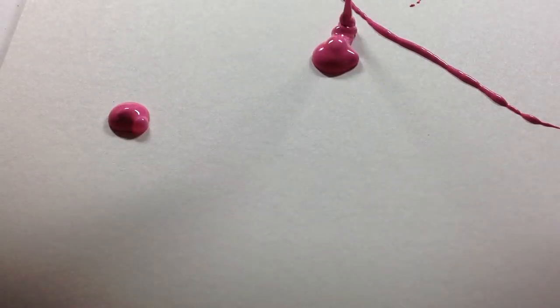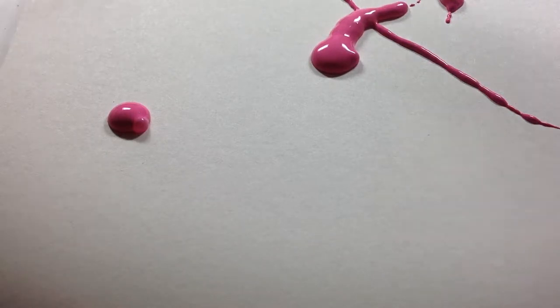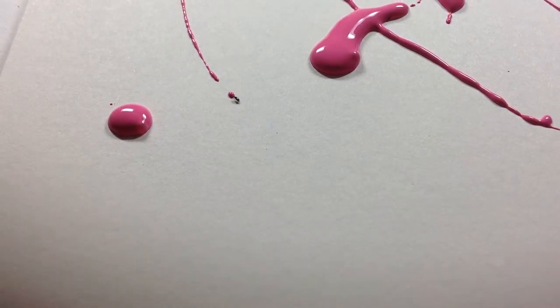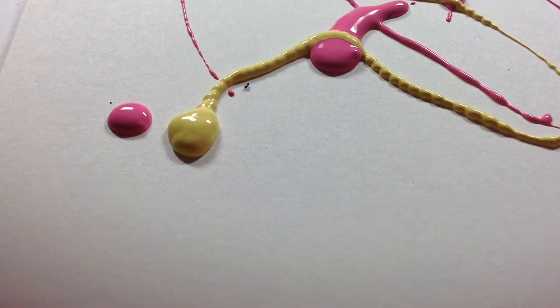Straight from the bottle, I have water-based acrylics. You can also use oil-based acrylics — no watercolor, obviously, because watercolor can't come out. You're just gonna go all the way down, maybe make an X — it doesn't matter where you do it or how you do it. I'm gonna do some up, down, all over the place.